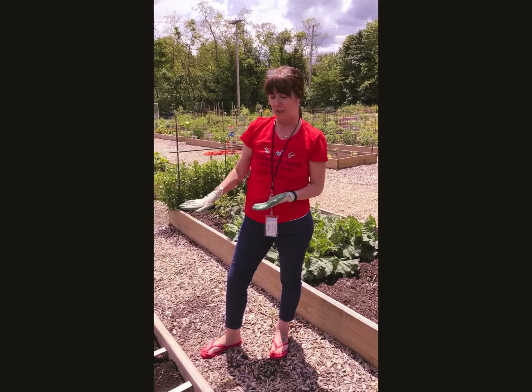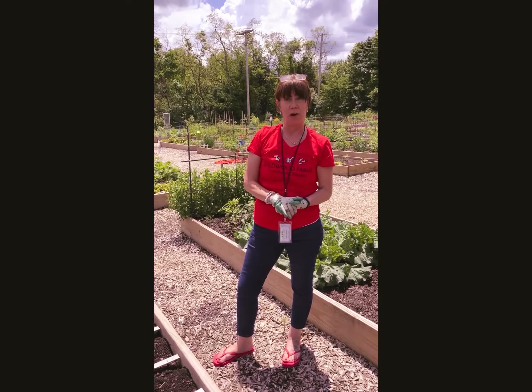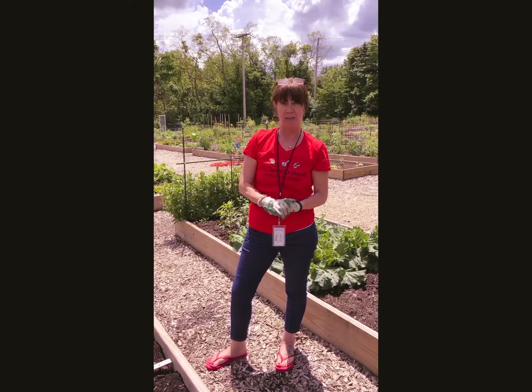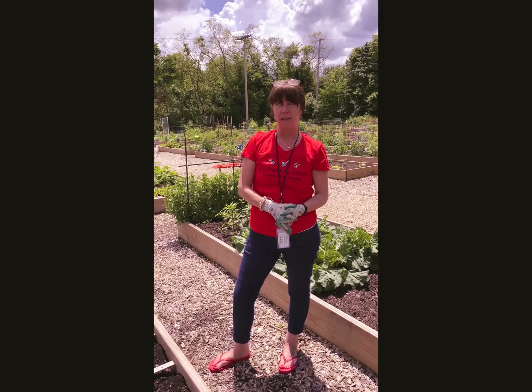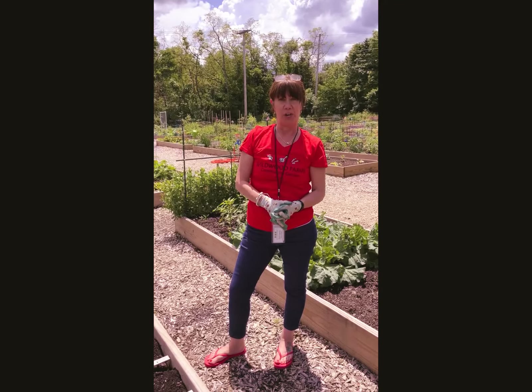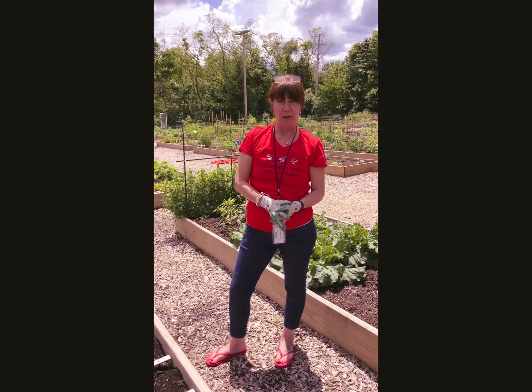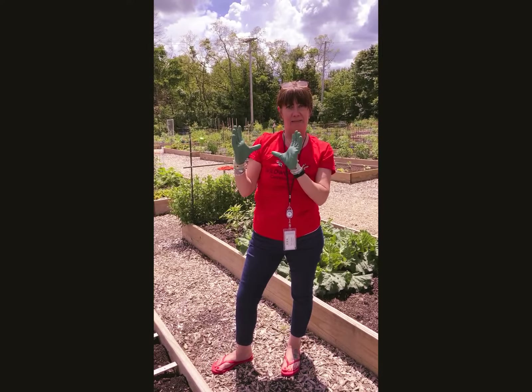After about seven to ten days you're going to see your plants — little sprouts emerge from the soil. And the sunflower itself will mature in about eight weeks and it'll get a nice big sunny face on it.